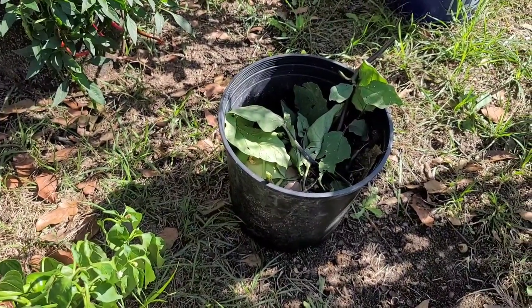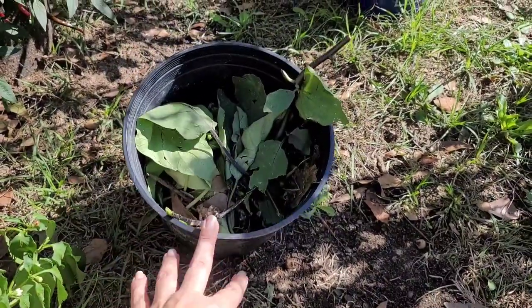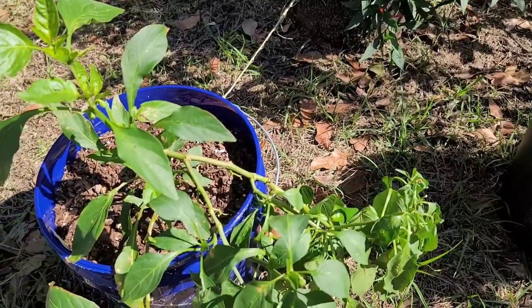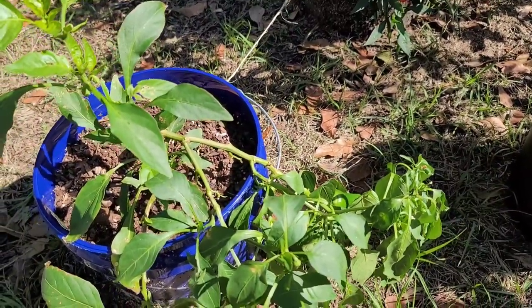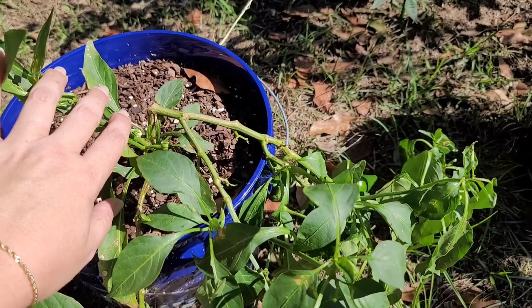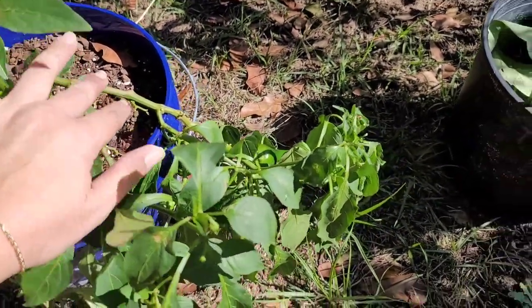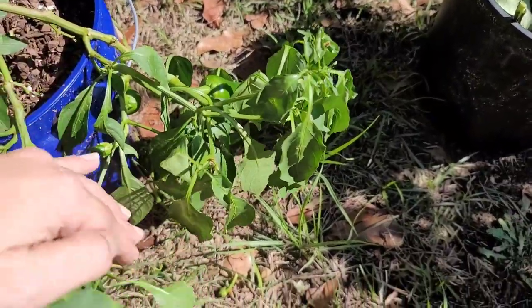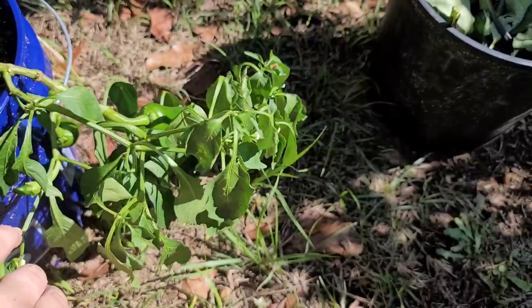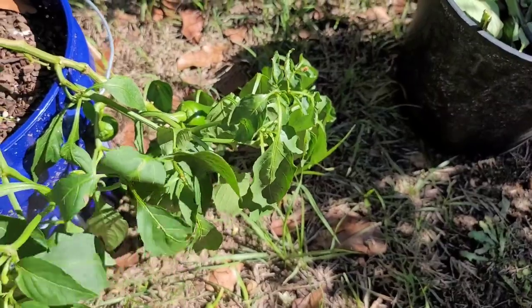I'm on to the third bucket — I had to get a bigger one. This is all the scraps that are going to go in the compost. I wanted to show you the Fresno chili plant. You may remember that the chili plant had broken during one of our recent storms and it looked like it was still alive so I was letting it be. Y'all, it's still growing peppers. It's still got plenty of life left in it. I'm just going to keep letting it do its own thing.